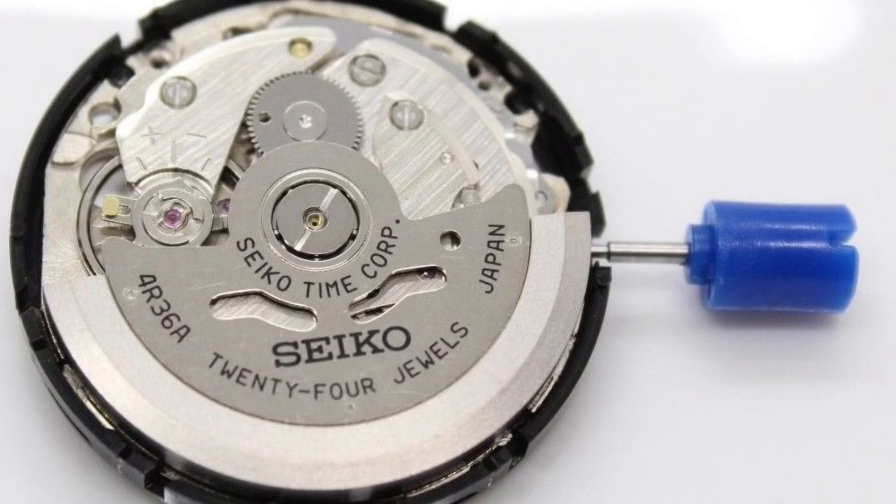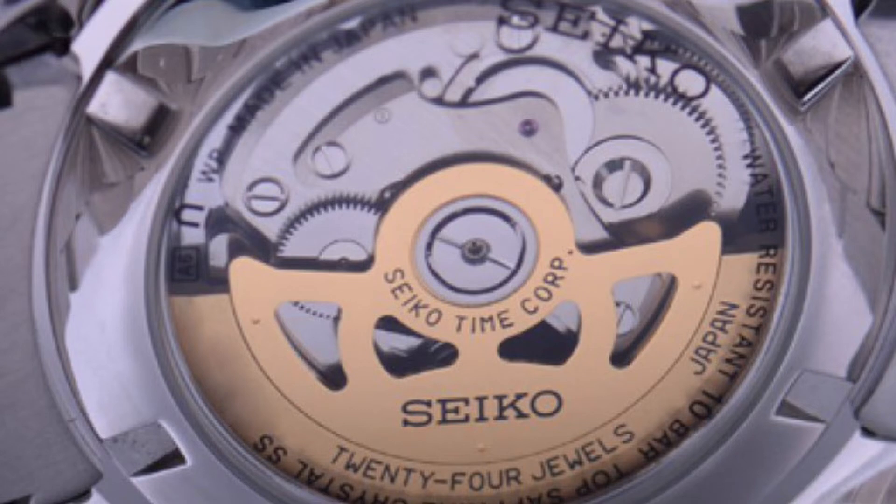Under the dial is a decent quality in-house movement. The SARB057 features the 4R36 in-house calibre, with fairly average specifications: 40 hours of power reserve, beating at around 21,600 vibrations per hour. It does include a hacking function and the day-date complication. The standard accuracy is around ±40 seconds per day.